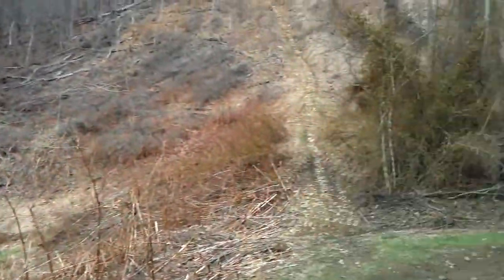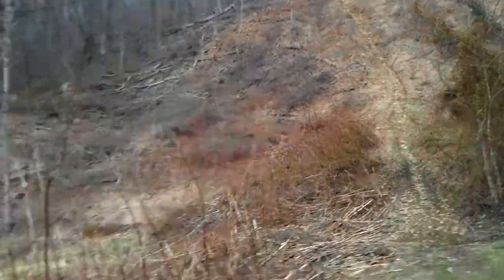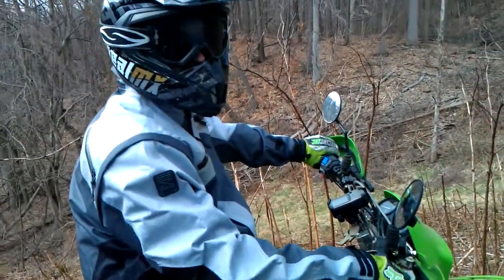HD video, buddy. This is the hill, right there. Let's see what that KLX 250 can do.